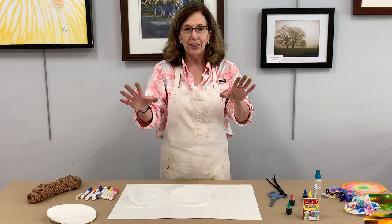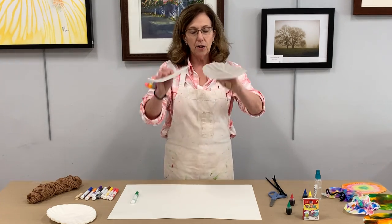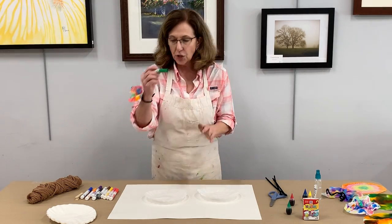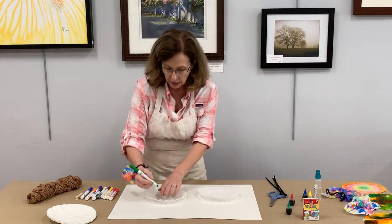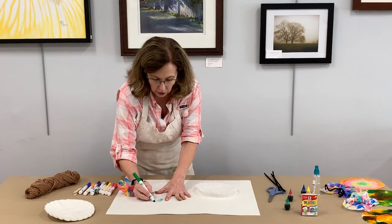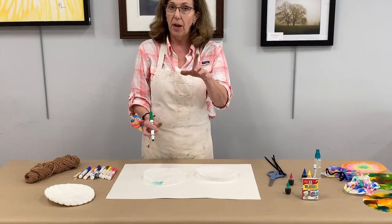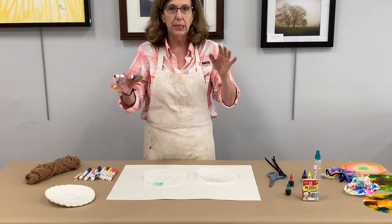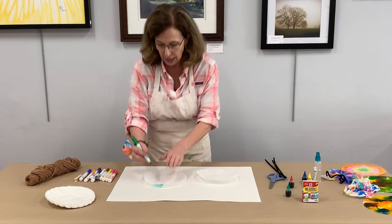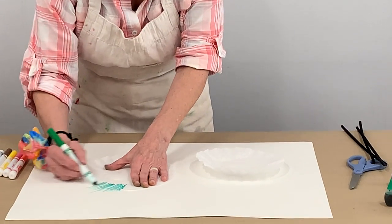So take your coffee filters, get your markers, and go ahead and start coloring some designs on those coffee filters. Make sure you're doing this on another piece of paper so you're not coloring your furniture. This is something for kids to do, but I know a couple of grown-ups that have had a good time doing it today too.